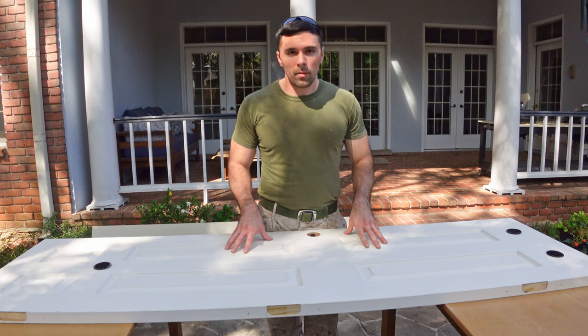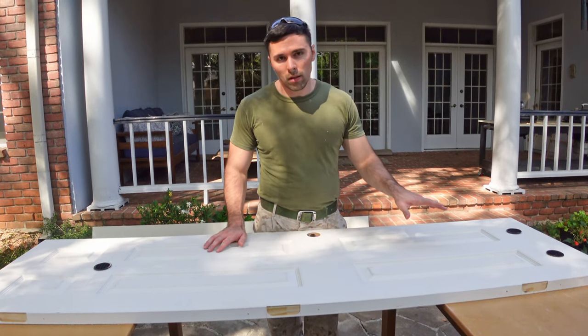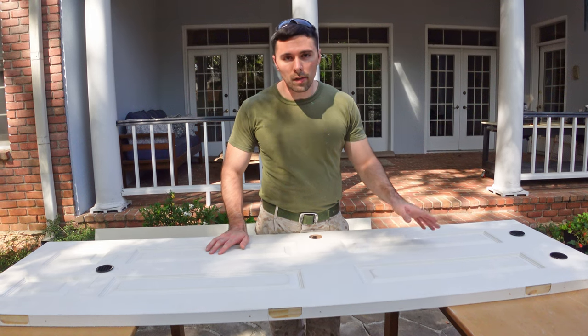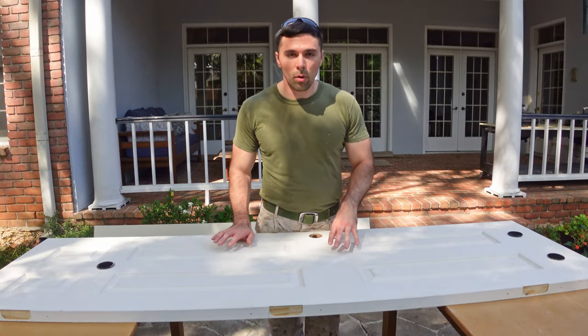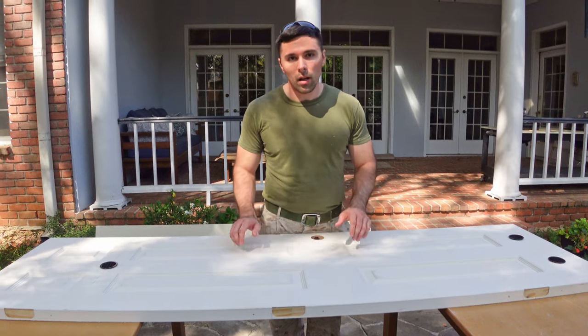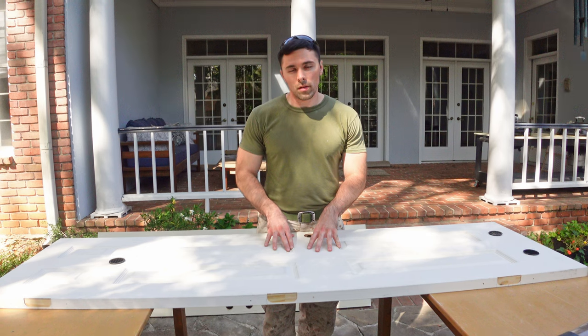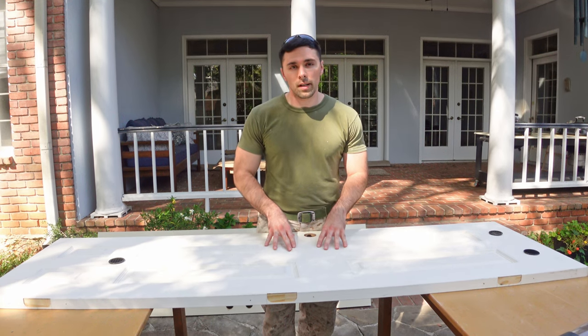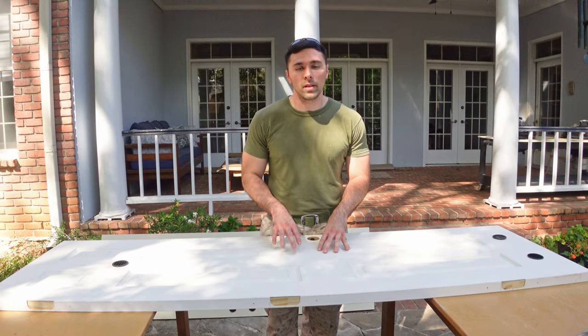That's everything I'm going to do to this door. At this point I've only dry-fit the vents and door hardware in place - they are not permanently installed yet. I still need to sand and paint this door before attaching all the hardware. The next video I release will be the project this door will be used for, so if you want to see the final product make sure to click the subscribe button, give me a thumbs up, and we'll see you next time on the DIY Garage.